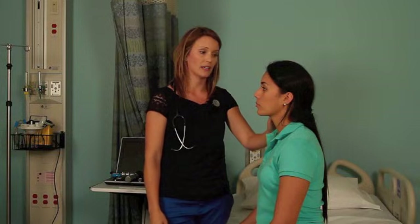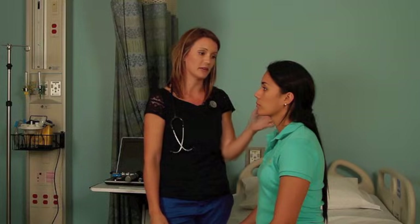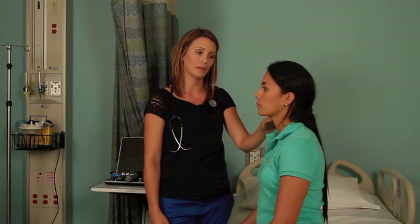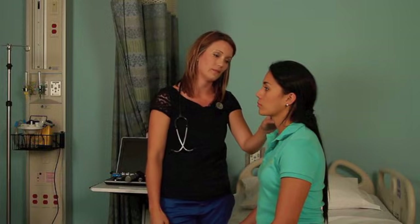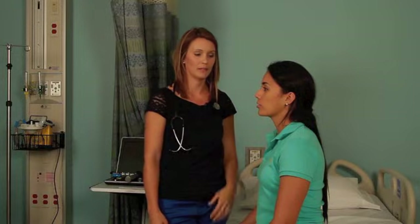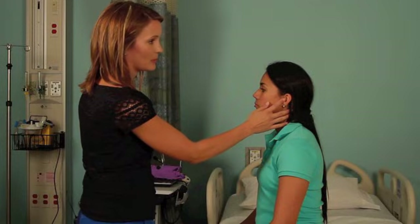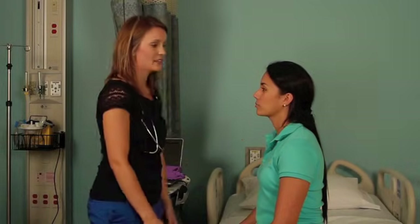I'm going to perform the whisper test. You can either occlude the patient's ear or have the patient occlude their own ear. I'm going to whisper a common two-syllable phrase like 'apple' or 'baseball' and have Miley tell me what I said. Apple. Apple. Good. And then you'd repeat the same on the opposite ear. Baseball. Baseball. Very good.